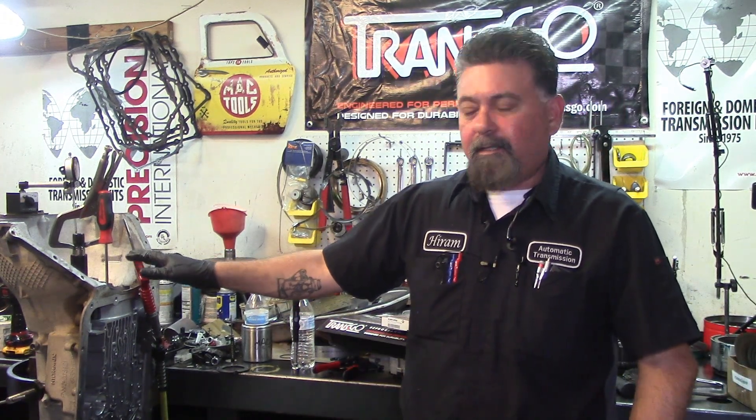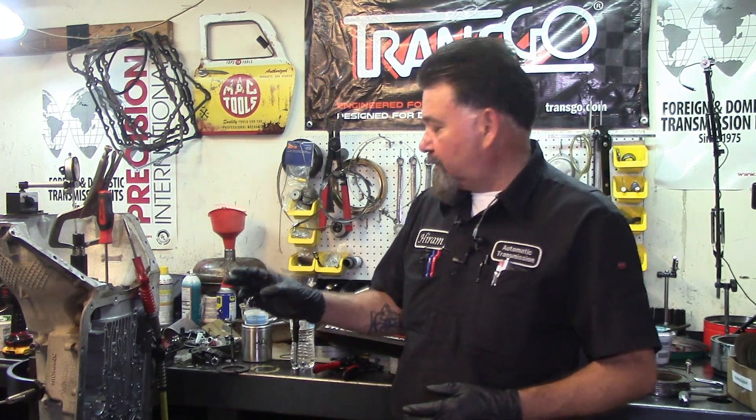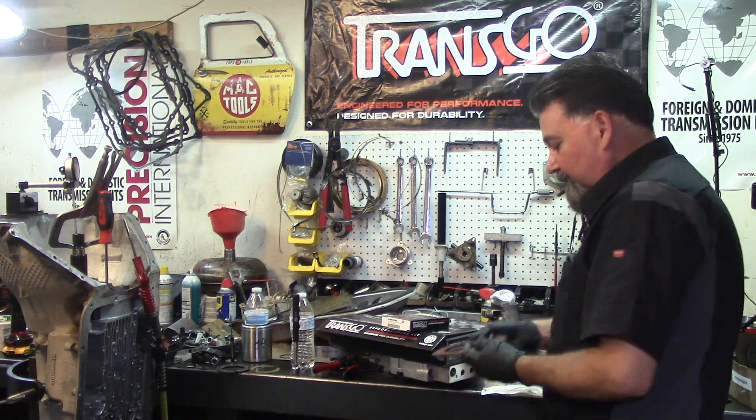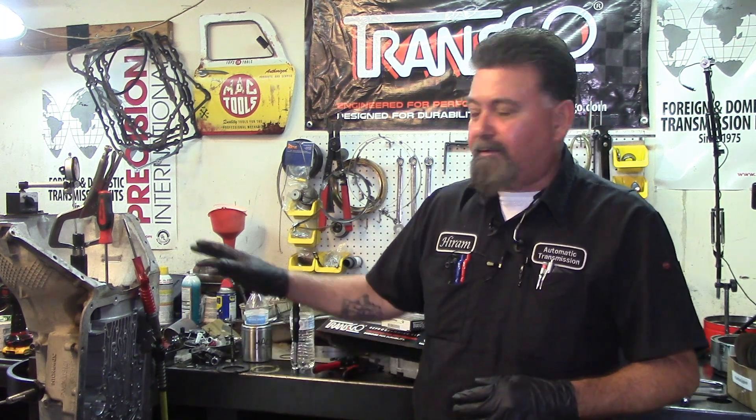All right guys, today I have a 4L80 here - it's a performance swap 4L80 that's going to go behind a 5.3 in a nitrous truck. For high performance applications you do your normal bushings, and on this one I installed Raybestos Stage One red frictions. The purpose of this video is about the performance build.